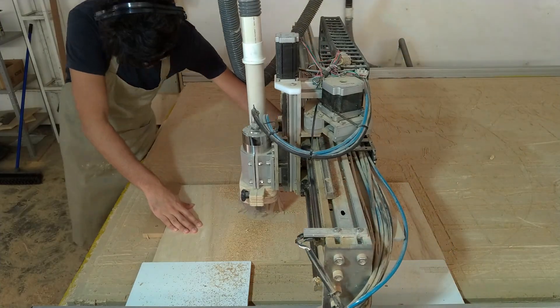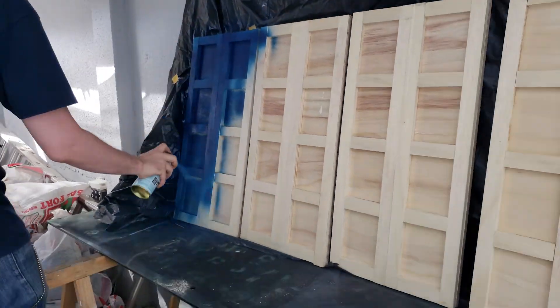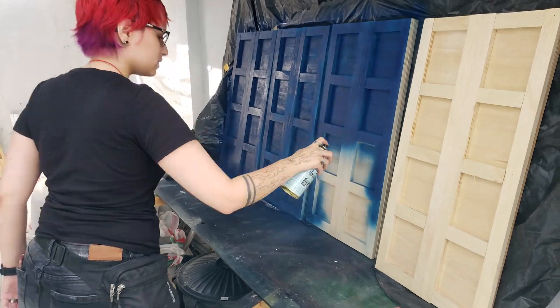Now it's time to reassemble the doors and get to painting them. I've tested some paint samples and settled for this blue spray paint that in my opinion is pretty close to the TARDIS blue I wanted.